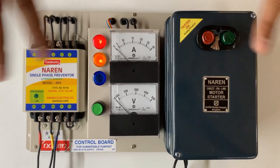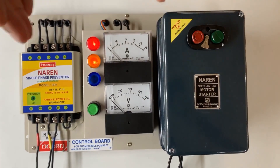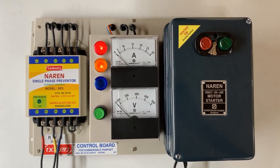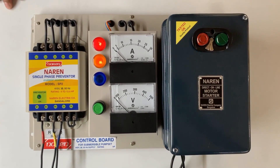This is a basic starter with the whole starter assembly, preventer, and voltmeter and ammeter. You can also attach an auto-start if required — if you want the motor to switch on as soon as power gets back, you can always add an auto-start unit to this.